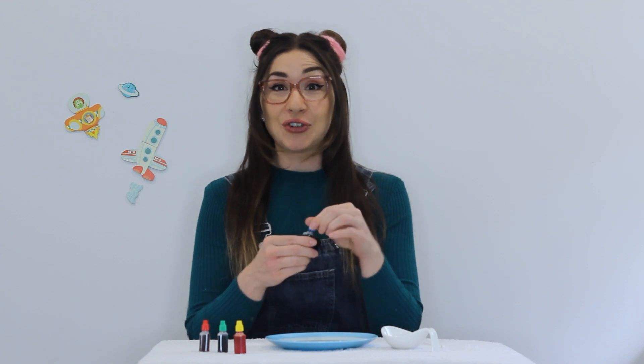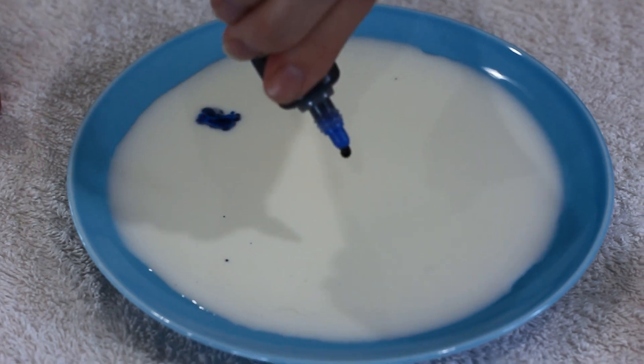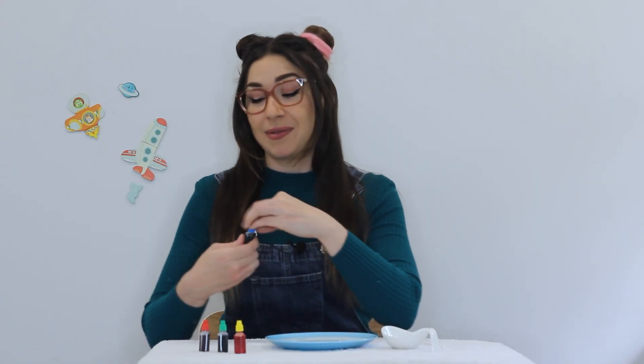So let's start by adding a few drops of food colouring to the milk. Make sure that you add enough colours so you can really see the magic happening.